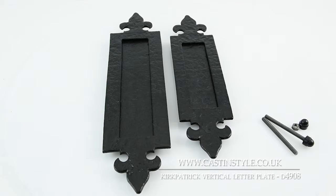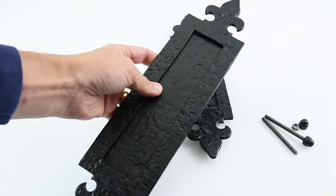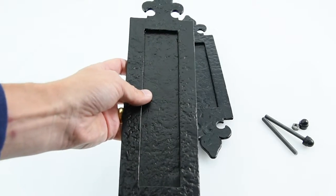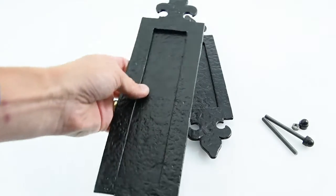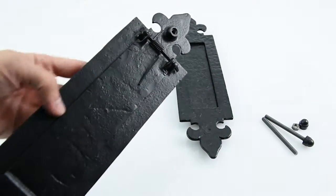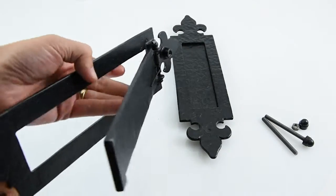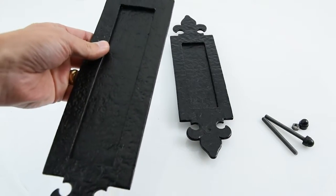This is the D4908 Kirkpatrick fleur-de-lis vertical letter plate. It's a specially designed letter plate because it goes in the vertical position on your door, not the horizontal position, and that's because it's been hinged at the top here rather than down the side. So the flap will open from the top — you've got a nice vertical letter plate to go into your door.